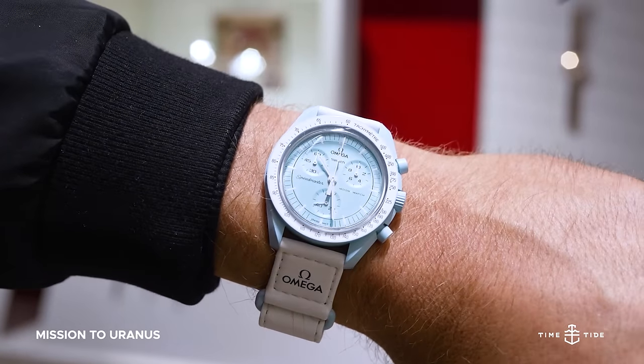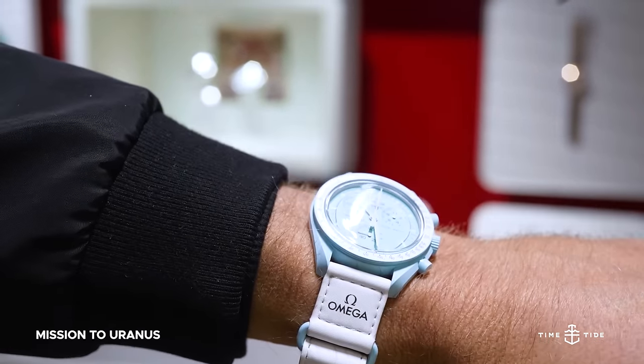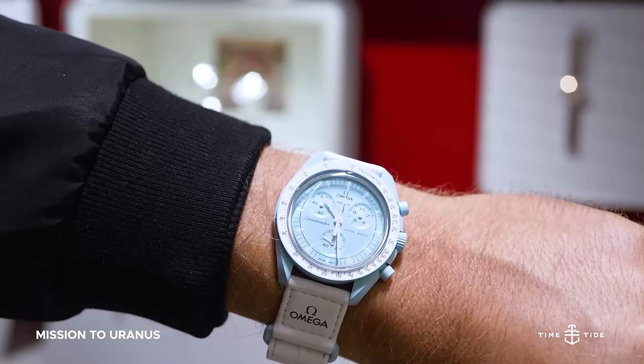For those who wish to wear a more bold blue in line with the burgeoning trend of Tiffany blue flavor, the pale blue of the Mission to Uranus is sure to be a winner.